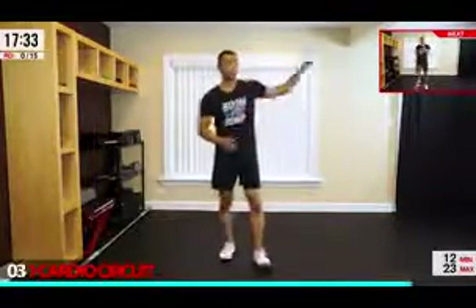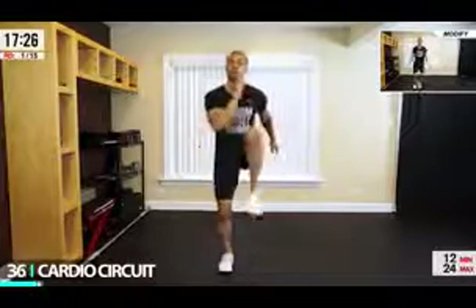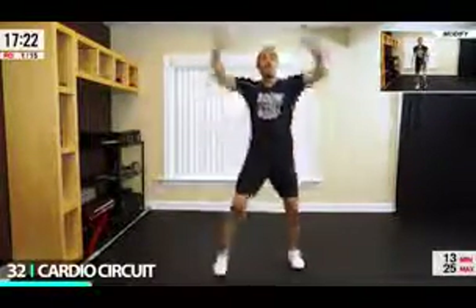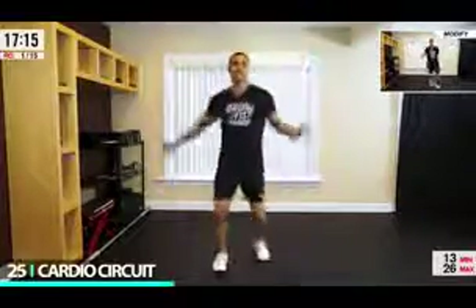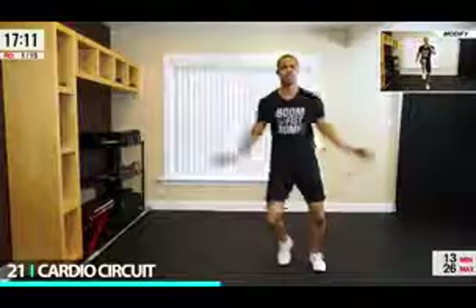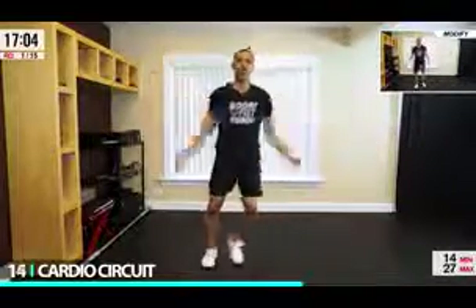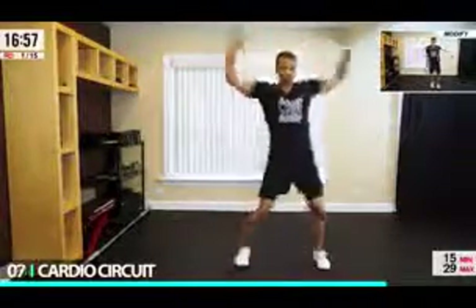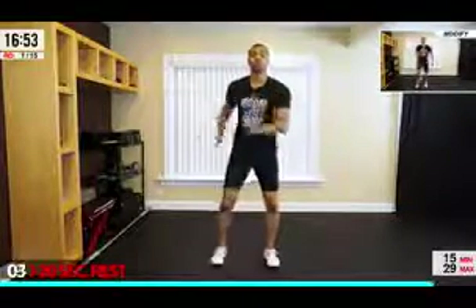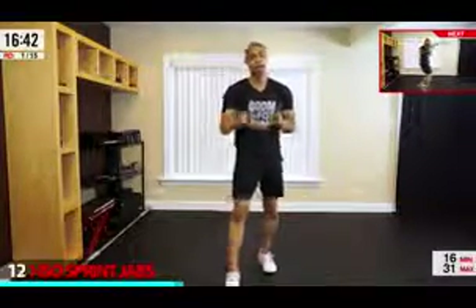Each workout you're going to see some modifications right up here that you can use to push yourself even further. The first move in our cardio circuit: we're going to step up one, two, three, four out — then butt kicks, bringing those heels up towards your glutes, back in, driving that knee up. We're going for 40 seconds of work, 20 seconds of rest. If you need to take 30 and 30, stop 10 seconds earlier, get the extra break, and then come back in when you can.